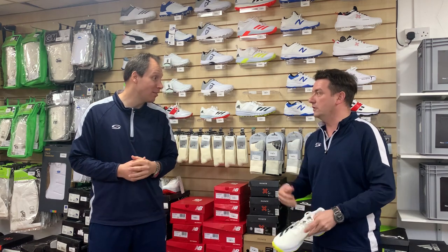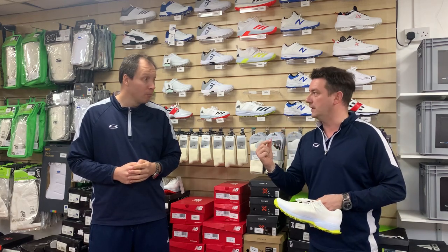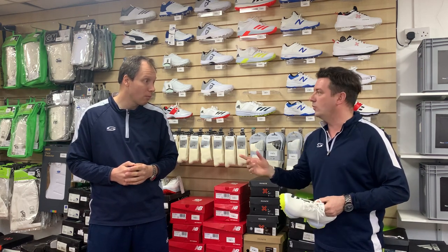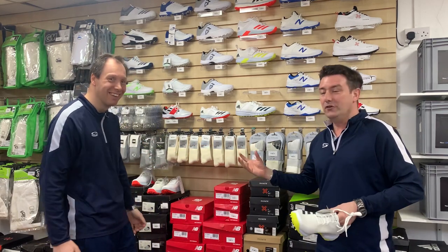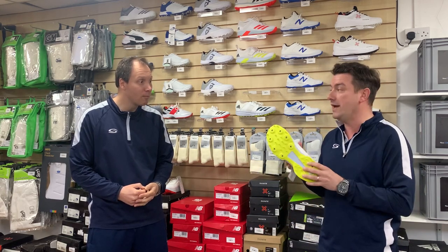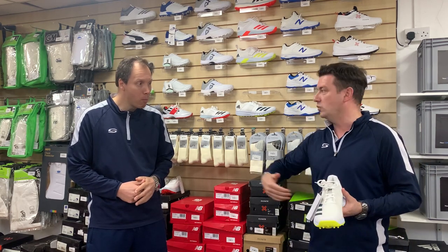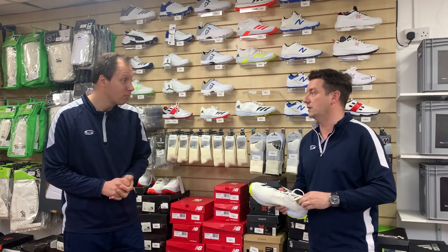One thing that does help is wearing a good pair of cricket socks with your shoes. Cricket socks are just that little bit thicker and give you a bit more comfort. They often come in a grey or cream colour — historically cricket is associated with whites, but most cricket clubs won't let you wear spikes through the pavilion, so you have to take your shoes off. You don't want to be walking around in white socks, hence why most cricket socks are grey or cream. Get a good pair of cricket socks with whatever shoes you buy — it adds to the comfort level.